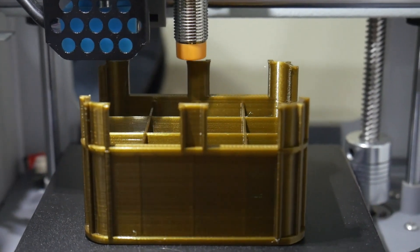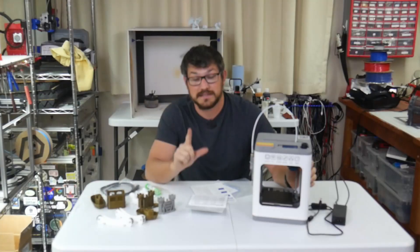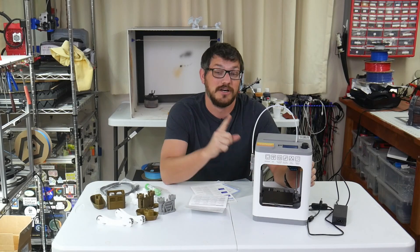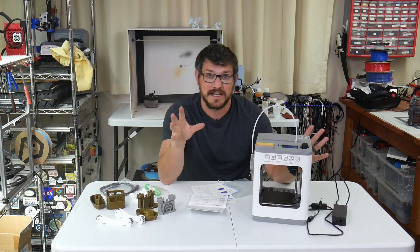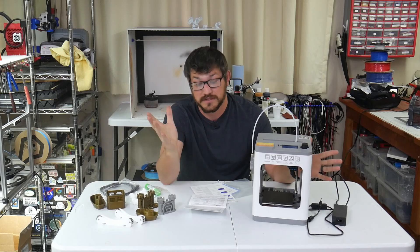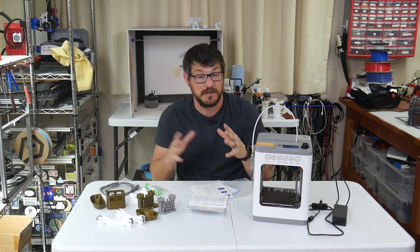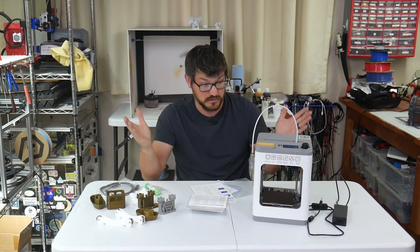The biggest thing this printer has is auto bed leveling. Is it really necessary for such a small printer? No. But is it nice that it has it for the price? Absolutely — it literally only costs pennies to add. They're going for a send-it-and-forget-about-it type of printing experience. Once everything's set up, just hit print and it'll auto bed level. Everything is good.